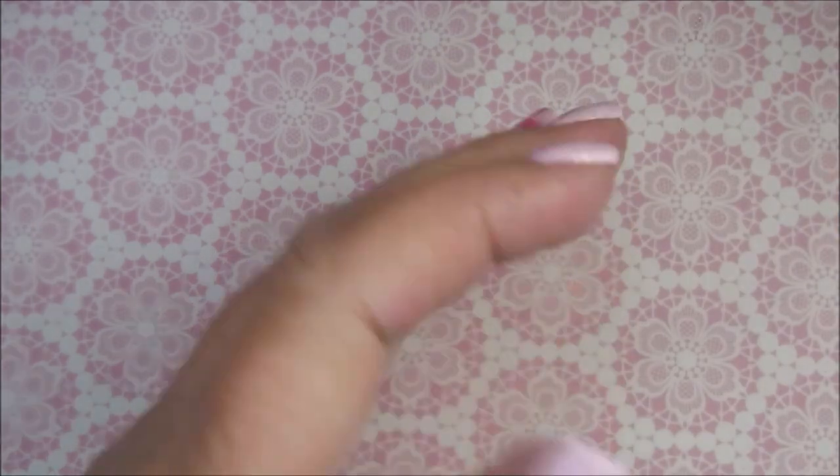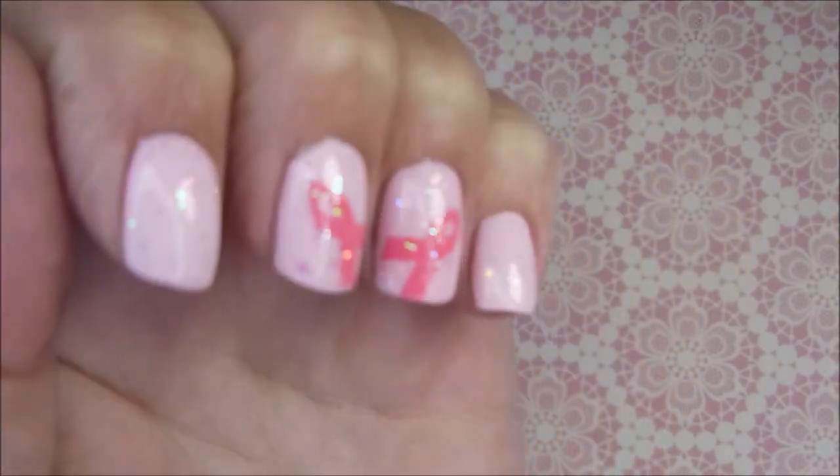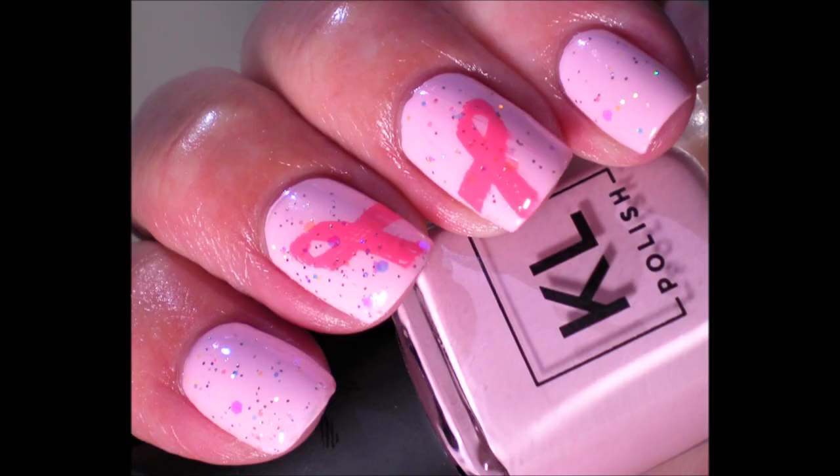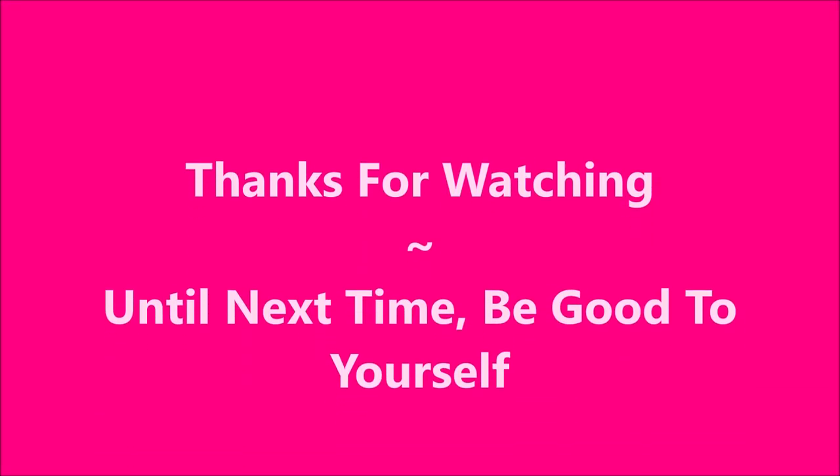And I consider this one a very successful manicure. I loved wearing it. I loved seeing it. There it is. So I got a swatch photo coming up here soon. My fingers look really red in the video, I apologize. But I want to thank you for watching, and until next time be good to yourself. Talk to you soon.